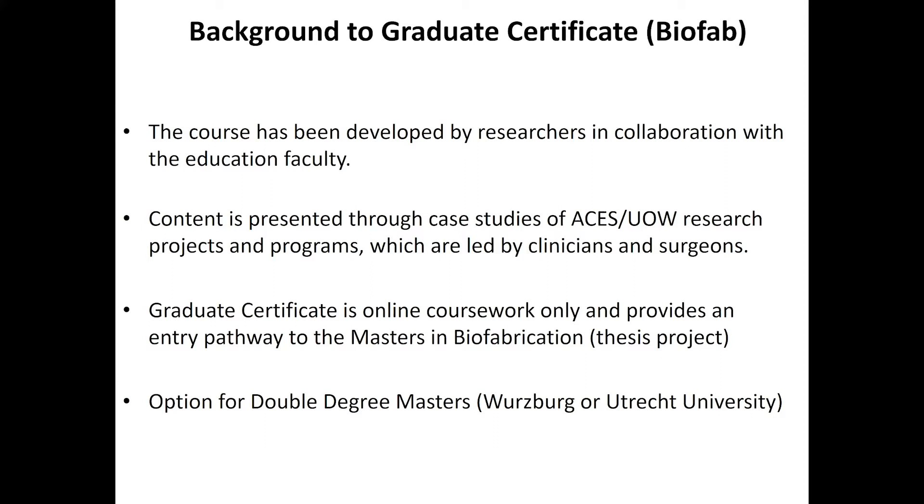The way this course was developed was quite unique — it was put together by the researchers in our institute who work on biofabrication, done in collaboration with the UOW Education Faculty. The content was structured and presented as case studies on the research and programs being undertaken within ACES and within our institute.